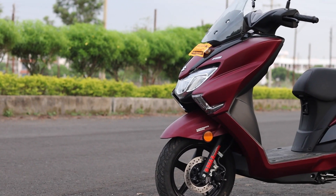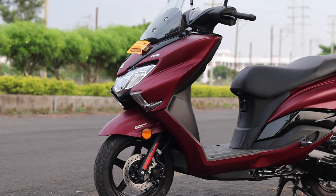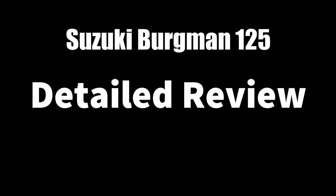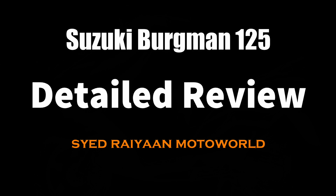Let's get started. Welcome back friends, you are watching SR Motor World and I am here with a new video. Today I am going to talk about Suzuki Burgman's BS6 model and give a complete detailed review.